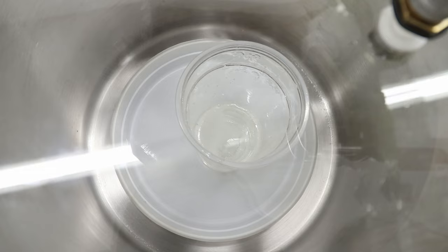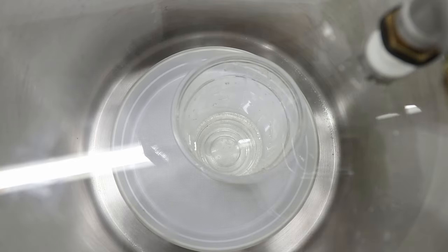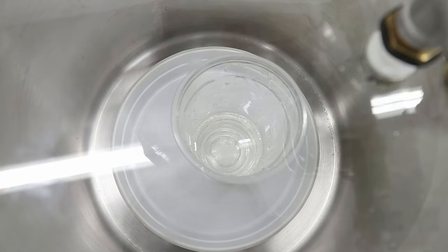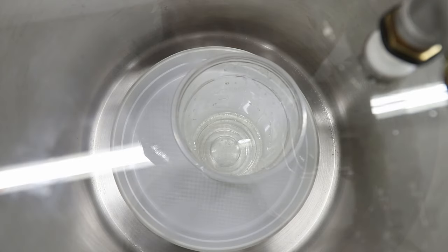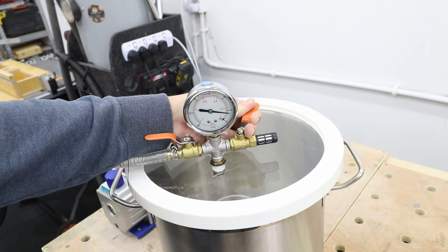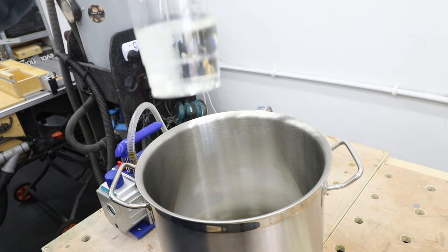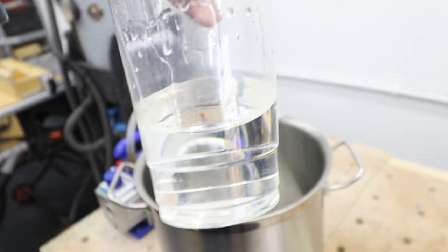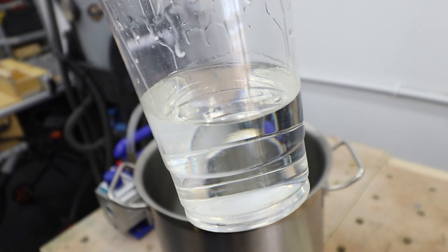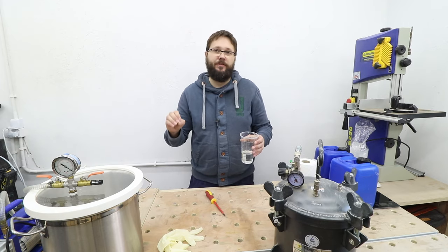With the vacuum applied we just need to wait until all the air bubbles disappear from the top. After about 25 to 28 minutes the resin has stopped bubbling — we've got really only maybe five or six air bubbles at the top of the resin, so we can say it's now ready to use for casting. I'm going to remove the vacuum from the chamber very, very slowly. We can now remove the lid — it's absolutely clear, no air bubbles at all. It took about 25 minutes.